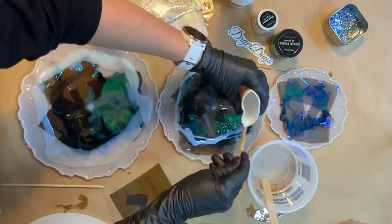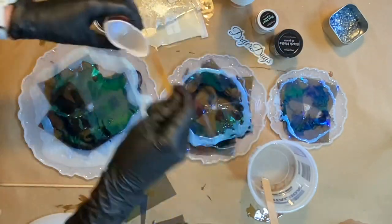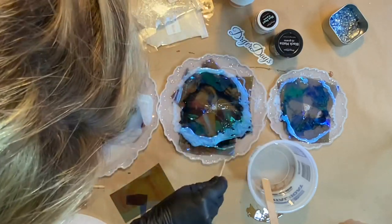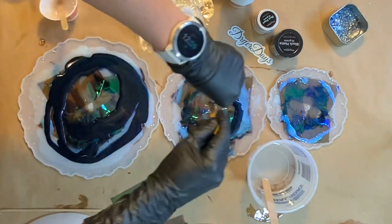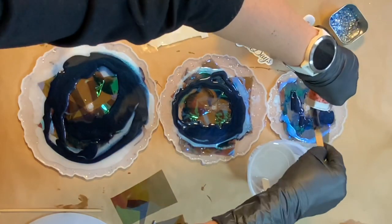Okay, so now I need to fill out the rest of these molds and fill them up. This is actually my blue pearl pigment from Dryer Days Art Studio. And next I'm going to use some of that deep blue mixed with the black matte, giving us a beautiful dark blue.